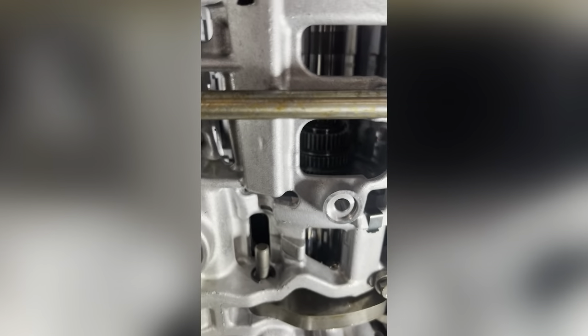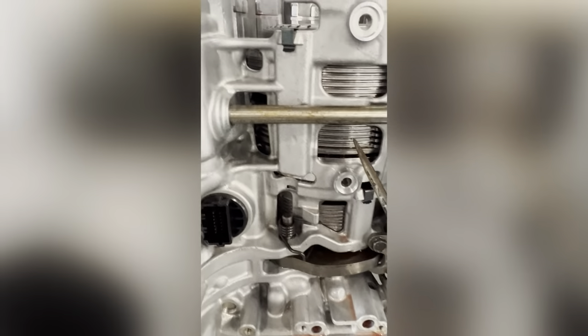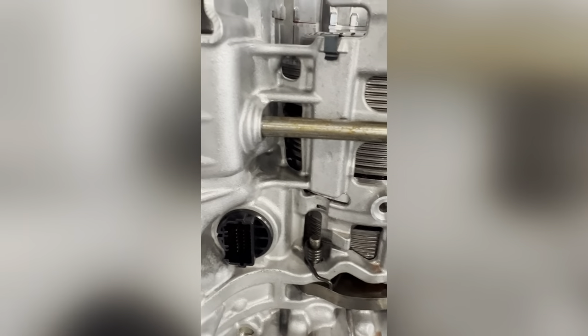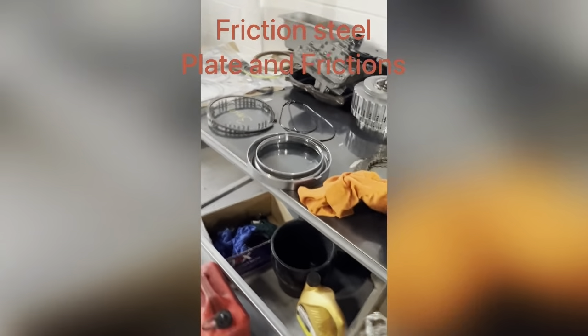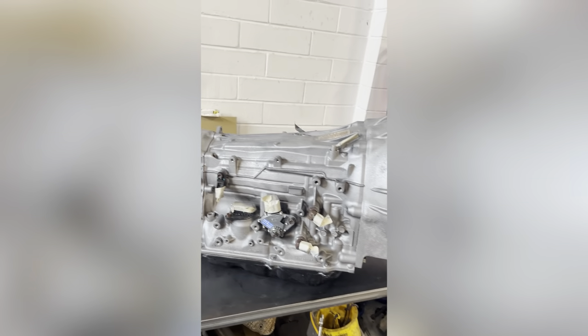The next one is the friction plate. The first brake clutch is already installed and the first brake piston, and then the seal here. The second brake is already installed and now we're gonna assemble the second brake piston seal. This is now the transmission of our Hilux — we already done it, it will be painted and ready to go.